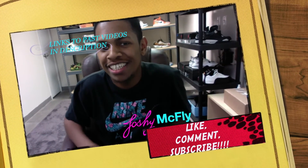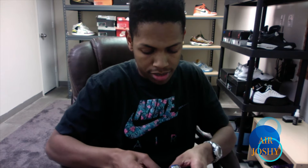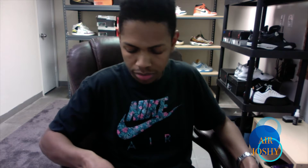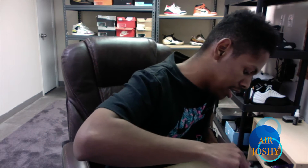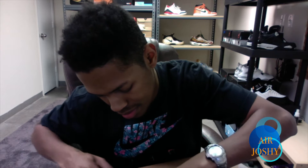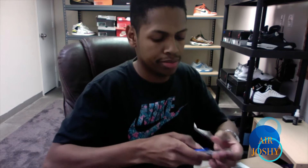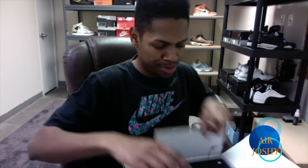What's up YouTube, it's your boy Josh McFly and I am super excited today. I got a brand new unboxing of a shoe I've been waiting on for the last couple of days. I'm gonna be doing a review on the 2016 Dr. Doom Foam Posites. I got these a couple of days ago on the Nike Sneakers app — that's where I get a lot of my shoes — and it always takes a couple of days to arrive.